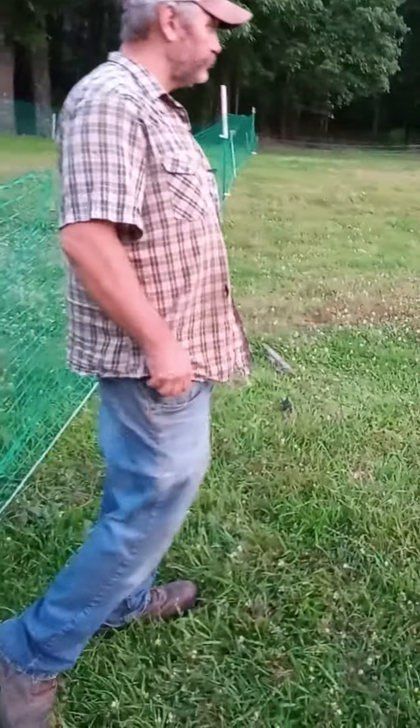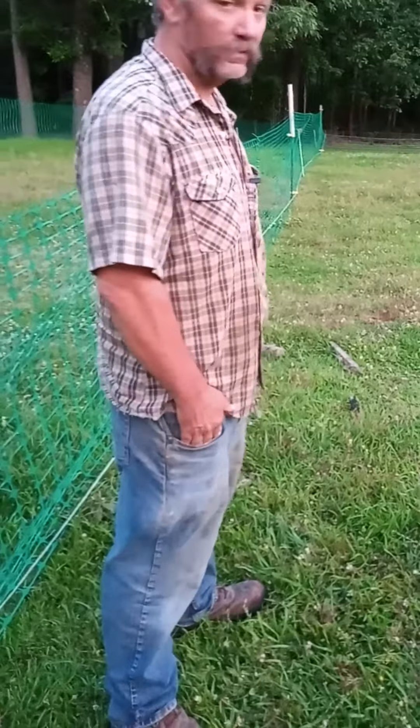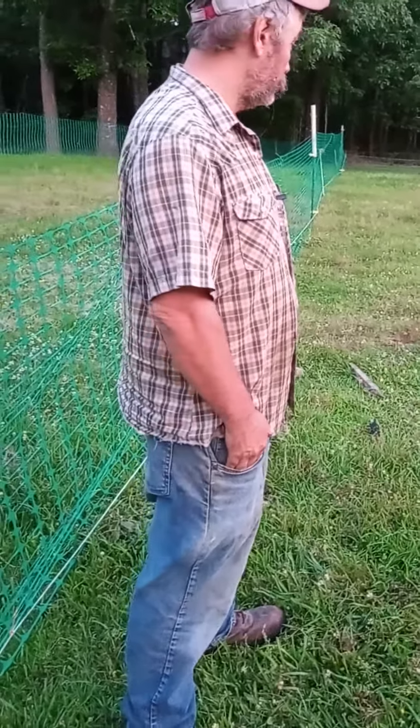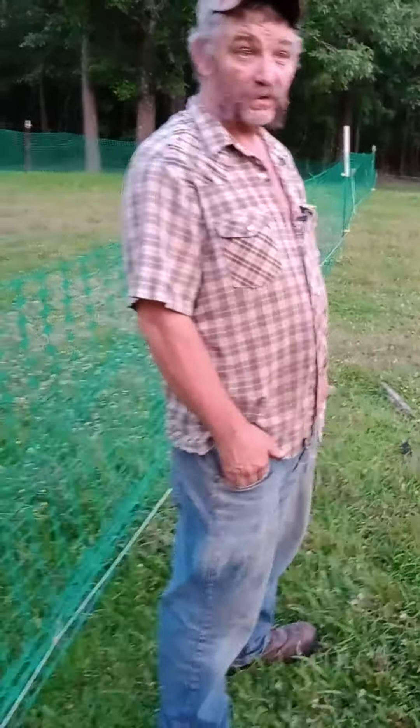We're in week three of our rotational grazing and it's still doing good. We'll have to touch more on that — we had some technical difficulties with equipment, but we got that straightened out. I guess that's it for today.